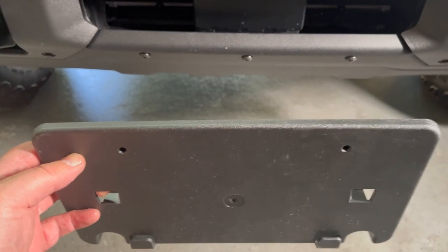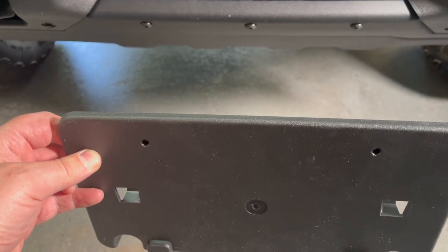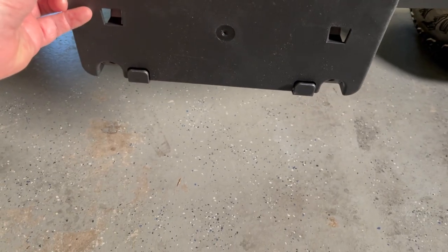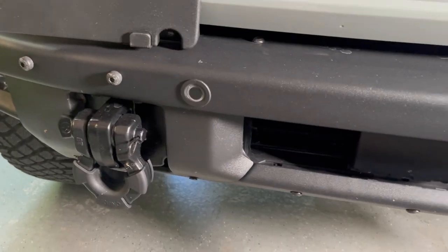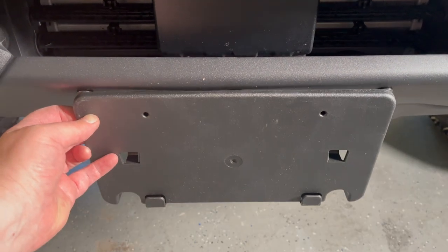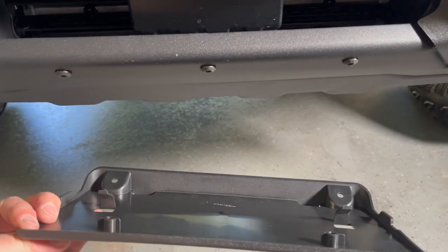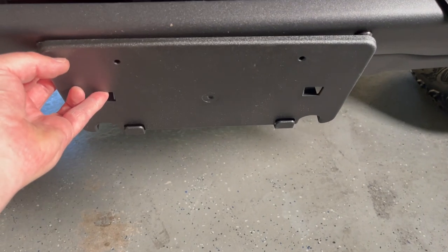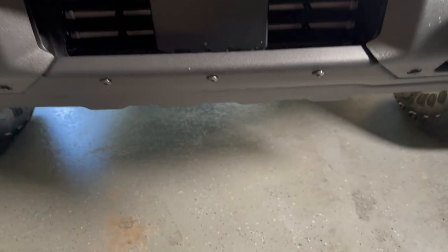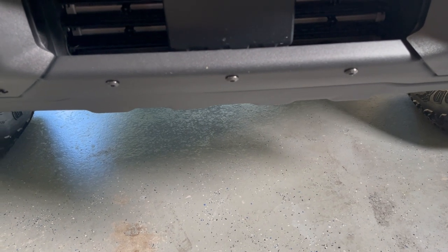Hey YouTube, welcome back to the Bad to the Stone shop. Should be a really quick video today. I'm trying to figure out where to mount this front license plate holder — have to have that here in Texas. I want to keep it low and out of the way. I've seen some people mount it high on the bumper, so I'm going to use these three holes that are already on the bumper, make a couple of little brackets, angle it back a little bit, and get that tucked nicely up front. Let's head over to the shop and cut a couple of aluminum brackets.